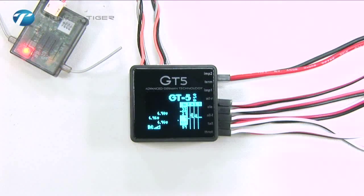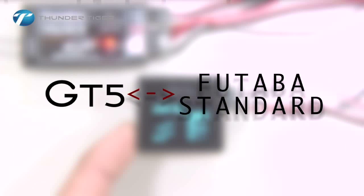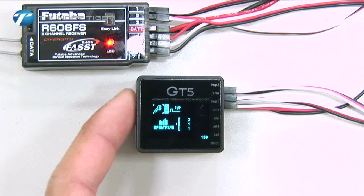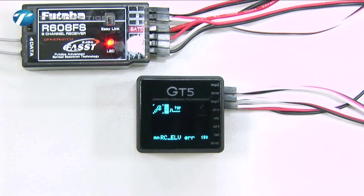Return to the main menu. You can now see the functions being controlled by your transmitter. If you use a standard receiver, first link your receiver to the transmitter as you normally would. Go to the receiver type menu and select the five-channel receiver icon. Your system is now operational.